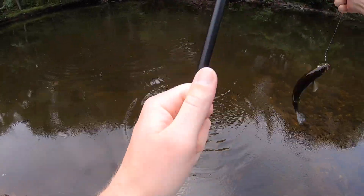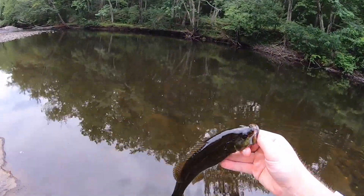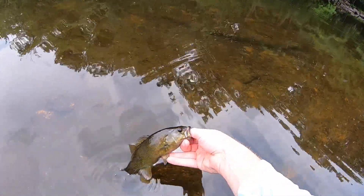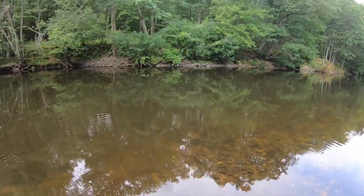Smallie on the Senko — another little smallmouth on the classic green pumpkin Senko that time. See you buddy, there he goes.